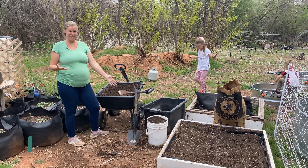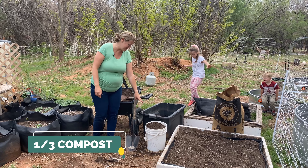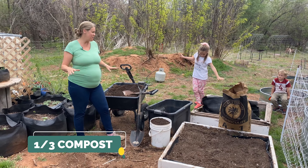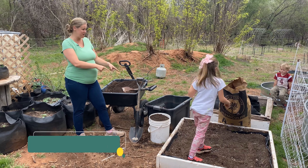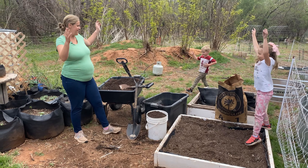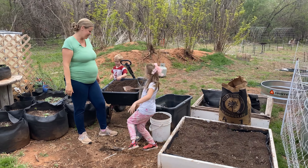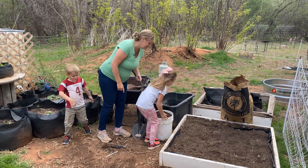They already did this step — they put some of the compost into a bucket over here, and we're just going to measure out equal amounts of each ingredient. So first we're going to put a bucket of compost in. Mary goes first and dumps it into the raised bed.